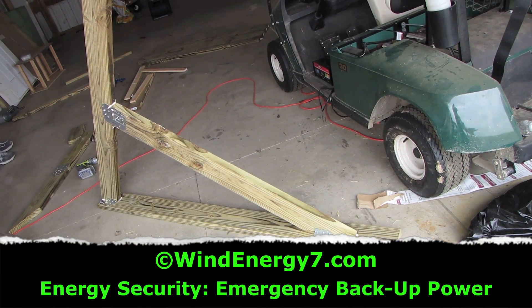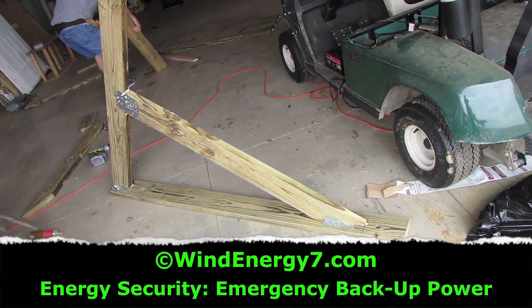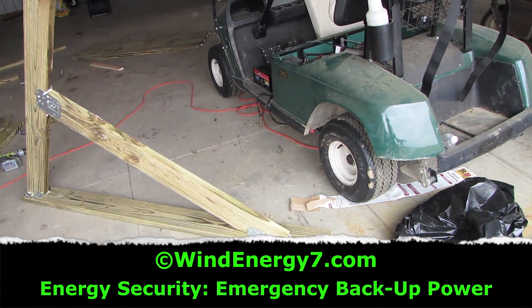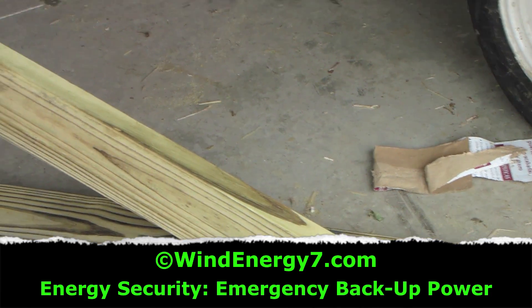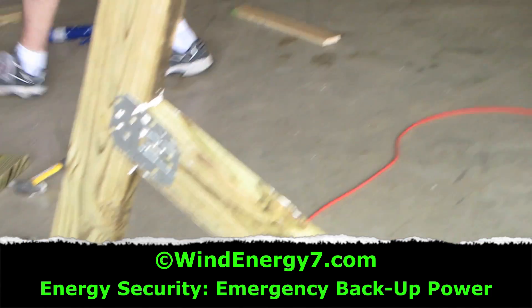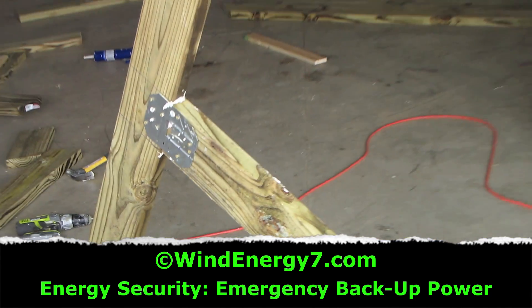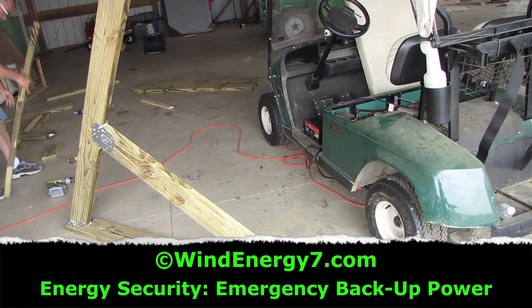Here we're prefabricating the mounts for the solar panel awning system. These will bolt to the side wall of the south-facing wall of the barn. We're just using two by six treated lumber, metal brackets for support, and liquid nails — glued and screwed. These will go on the side of the wall, and along these will hold up two rails that we'll mount all the solar panels onto when we're finished.